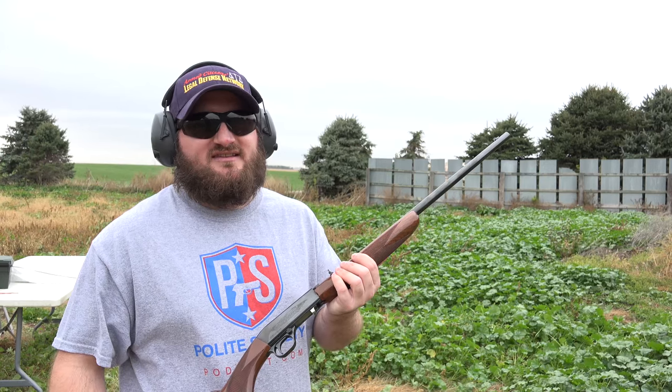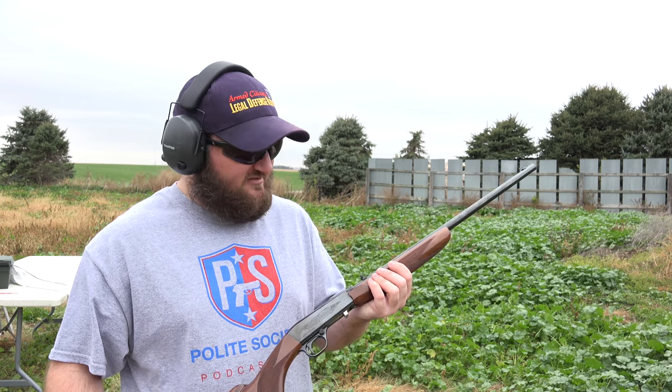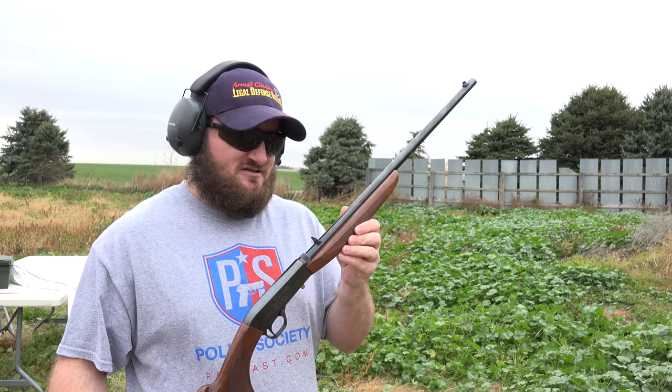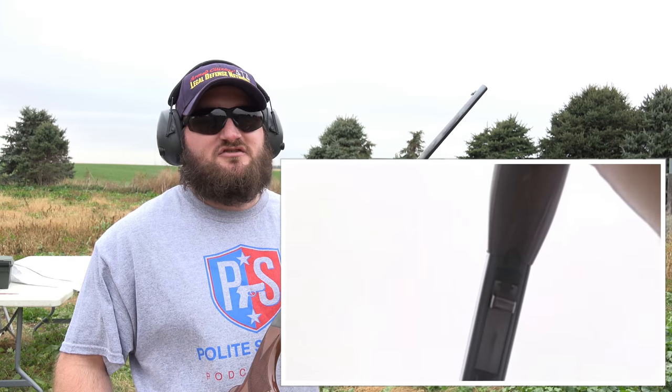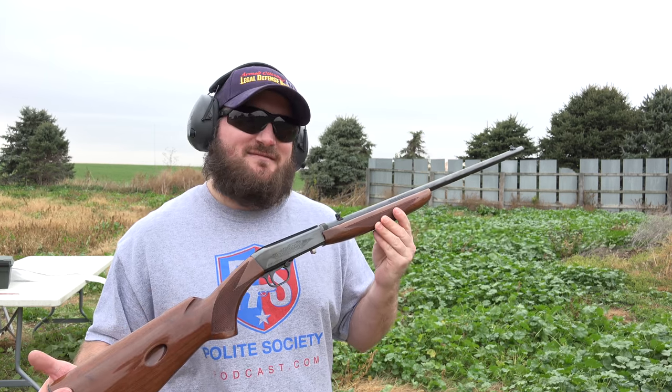The MSRP on this is $699. I lucked out and found this one used for less, but they're not very common. If you can find one, they're a lot of fun. And being downward ejecting, they're good for a left-handed shooter as well. If you like seeing kind of unusual but really nice rifles like that, like, comment, and subscribe.